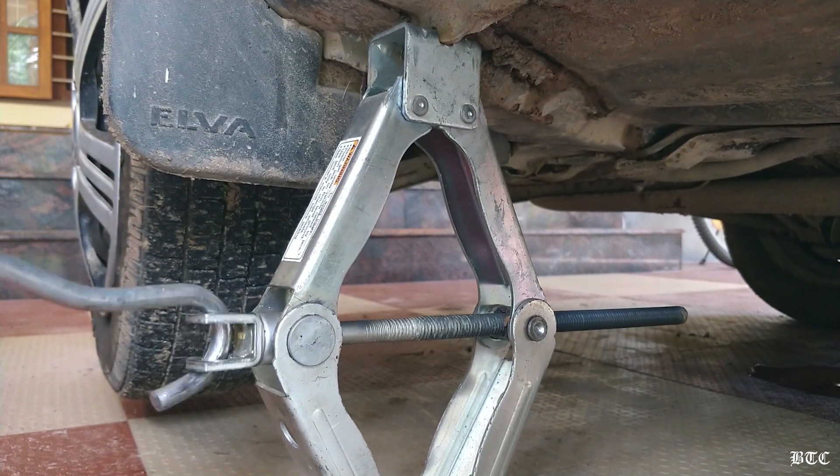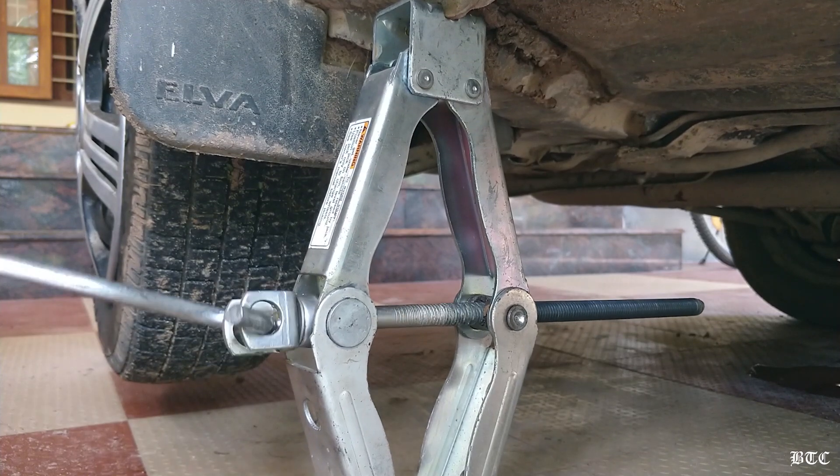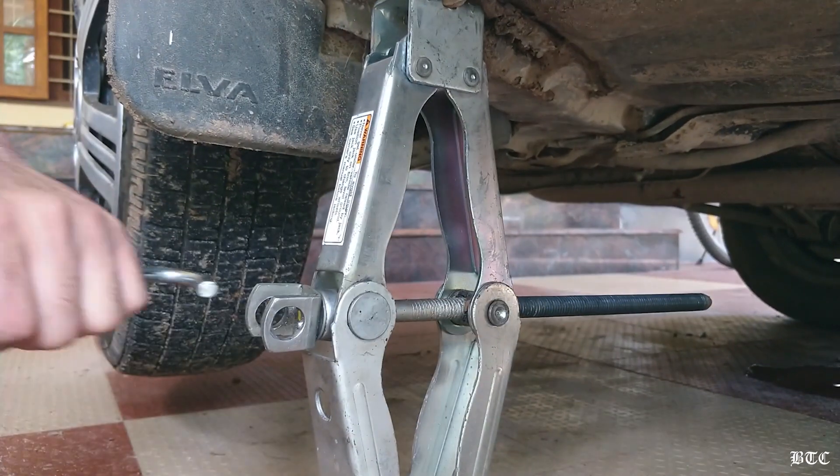The one I am using is a scissor lift jack. This one came along with the vehicle and you may find it inside the trunk. But we can't say that it's completely safe, so it's always better to add an additional layer of support.